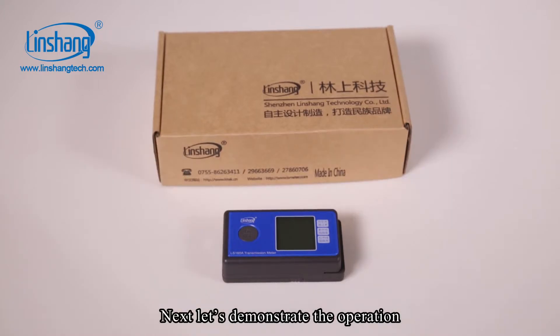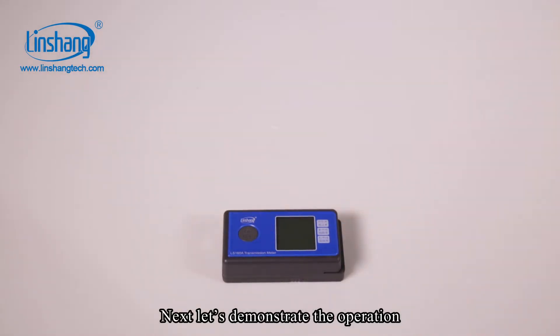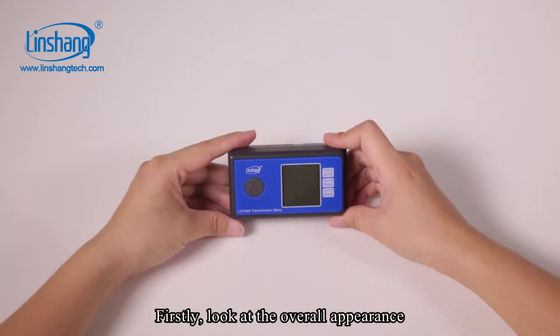Next, let's demonstrate the operation. First, let's look at the overall appearance of the meter.